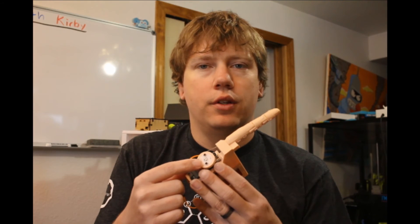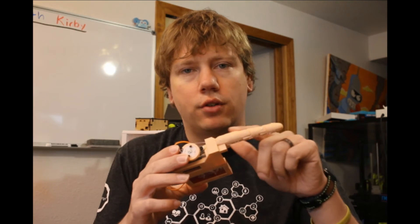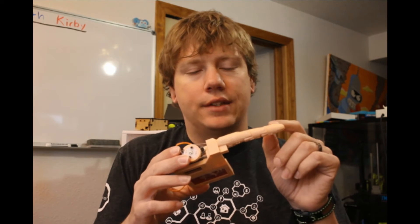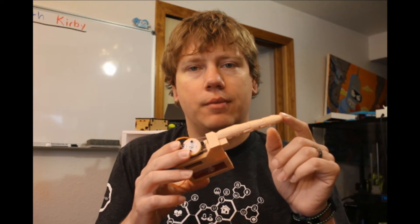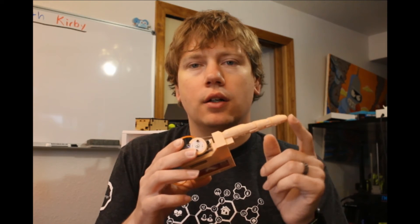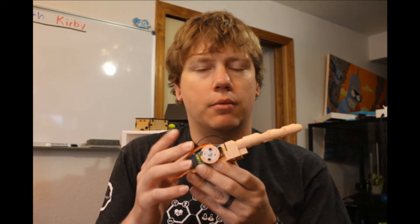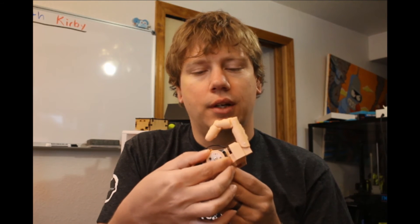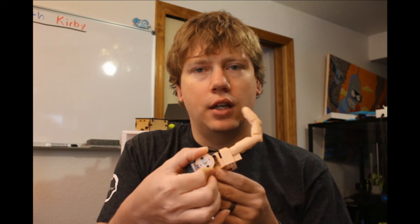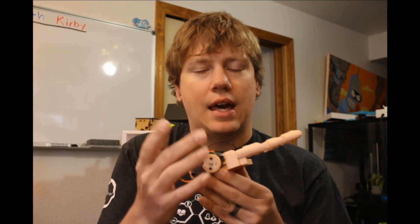Another tip when following the tutorial: when you've finished running the wires through and tied the knots at the finger, before you cut the string and glue the fingertip on, load up your program on the Arduino and let it run through. Just make sure it curls up properly and doesn't get stuck anywhere — because once you trim the strings and glue the cap on, it's a lot harder to fix the problem.